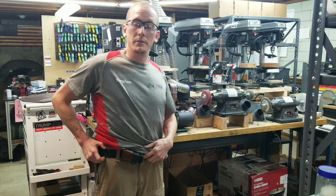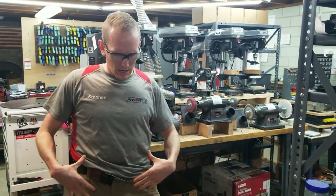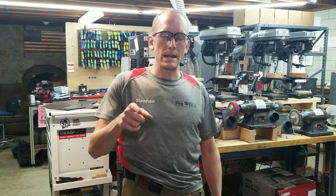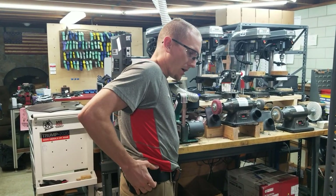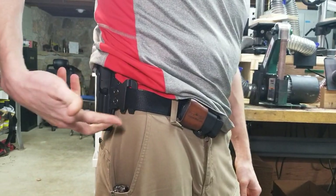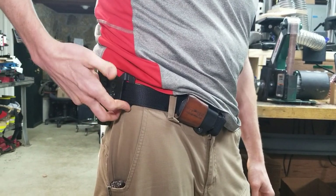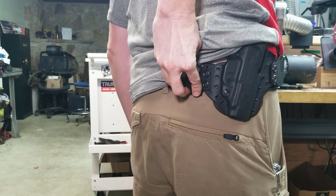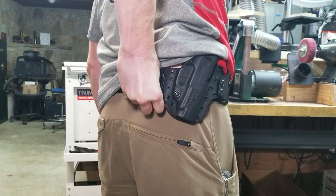I've got a KORE Essentials belt — these belts are really nice, by the way. They distribute the load across your waistline very well. It's KORE, K-O-R-E, Essentials dot com. And then to take the TAC-Comp Kybrid off at the end of the day, you take your two fingers — the middle finger pulls out and the index finger pushes in — and you disengage each one of the clips, right like that.